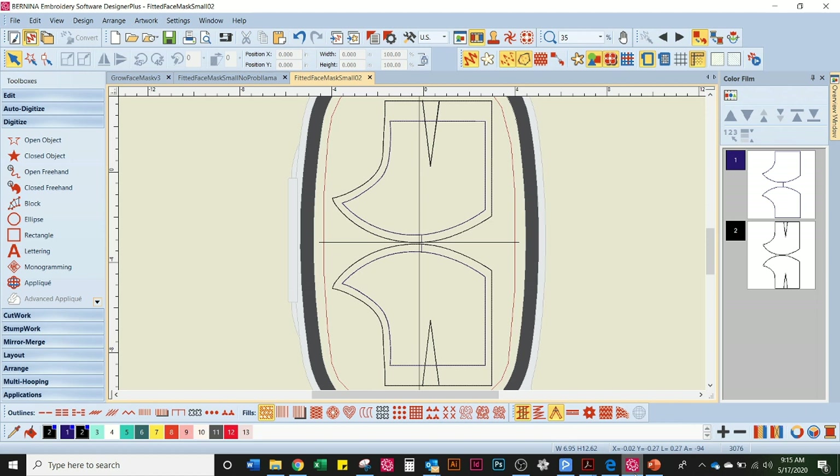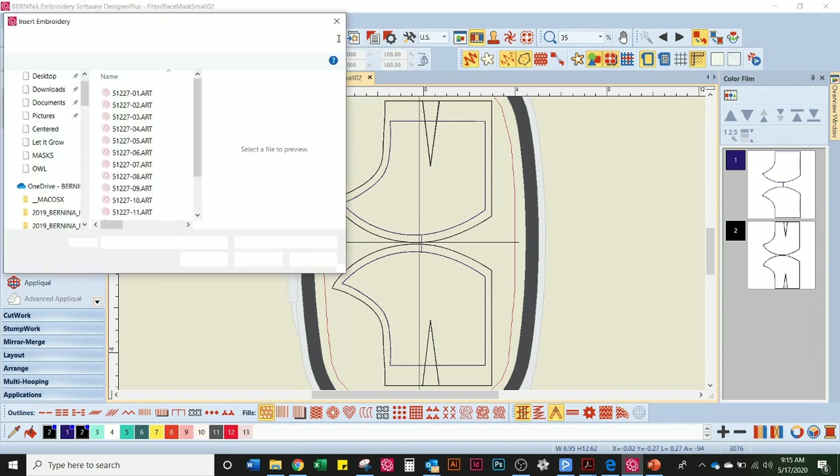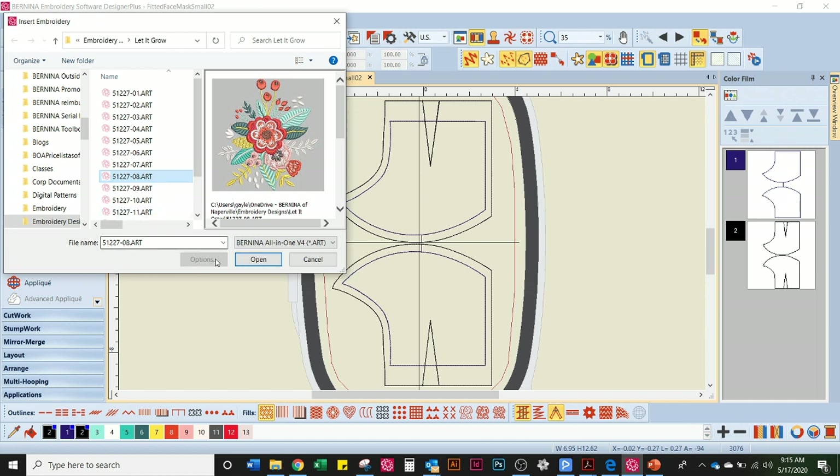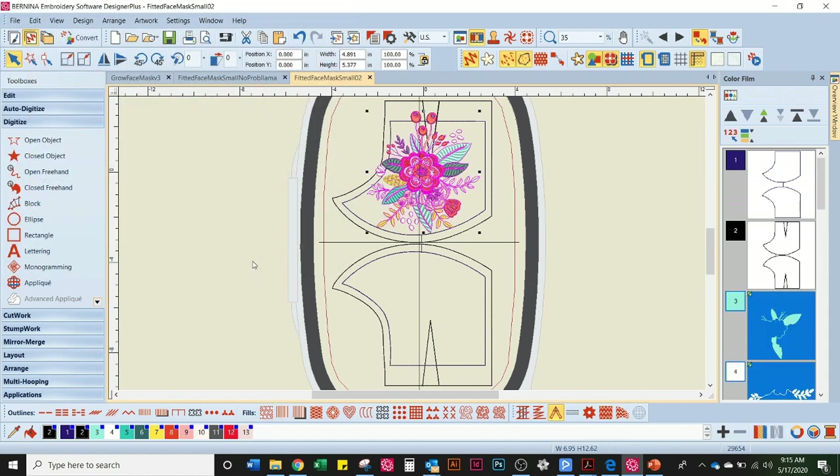The first thing I like to do is determine what design I'm going to use. We're using a design from the Let It Grow collection from Scissortail Stitches, so I'm going to insert my embroidery right here. The one I'm using for this project is design eight. I did a few alterations — I maneuvered it, rotated it, enlarged and reduced some bits of it. We don't need to go through exactly what I did. The idea is to get to something where you feel comfortable manipulating the design.